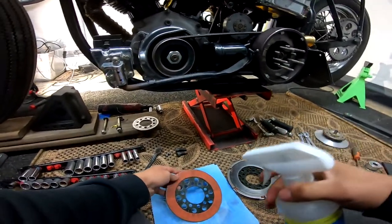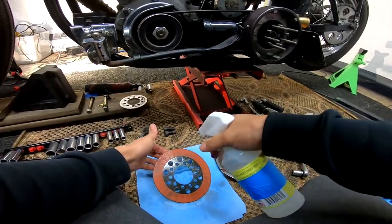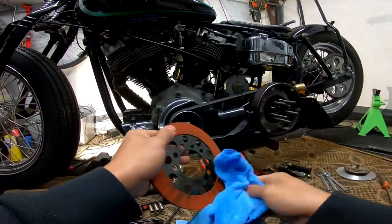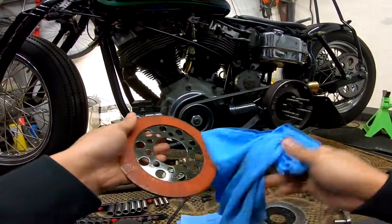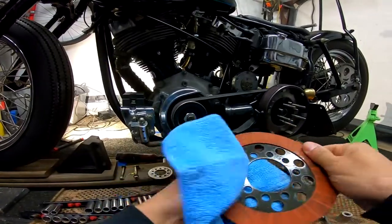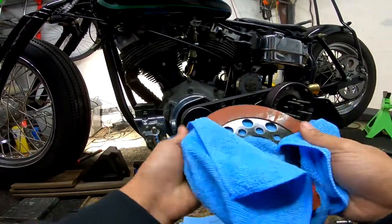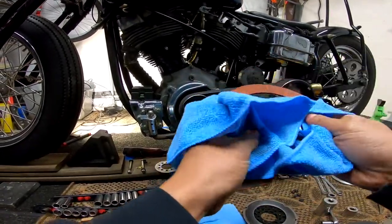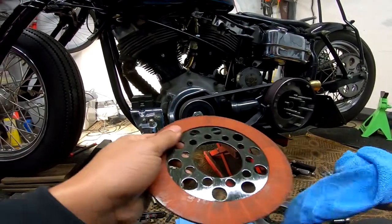Who else loves the sound of an open primary? Oh man, this sound is amazing. What I'm using to clean these is isopropyl alcohol — I think it's 95% alcohol. I'd like to use stuff that doesn't hurt anybody, and alcohol doesn't. You can use brake cleaner also, but that stuff is expensive. Alcohol is cheap and environmentally safe.